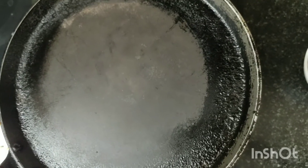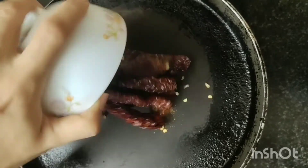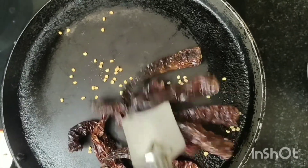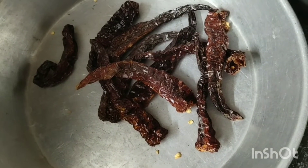First, let's roast the red chilies in 3-4 minutes. Now our red chilies have been roasted.